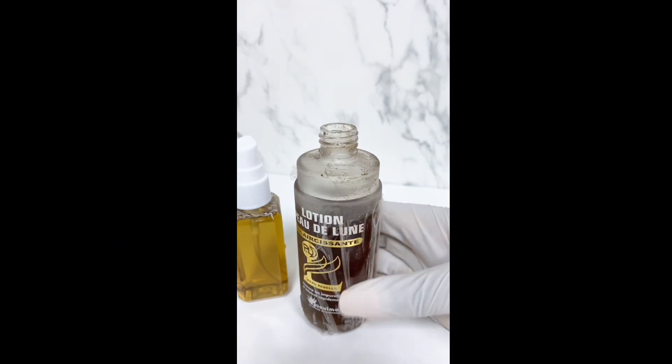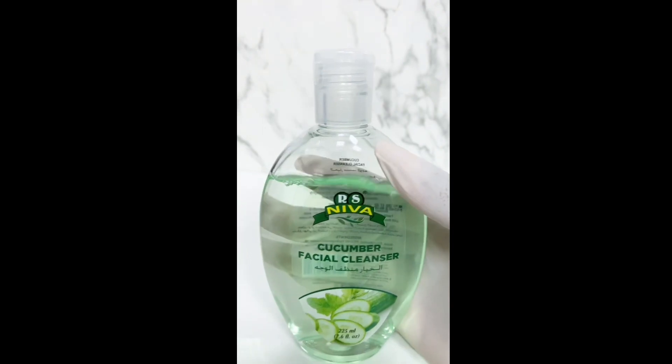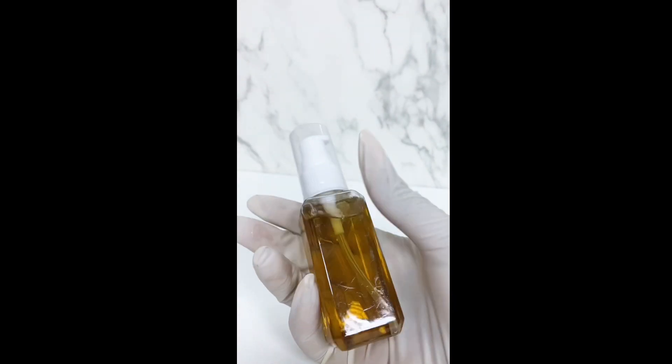But when using it as a face cleanser, please make sure you dilute it. If you know, you know — this cleanser can be harsh, so dilute it. I hope this easy video helps you. Thank you for watching, see you next time.